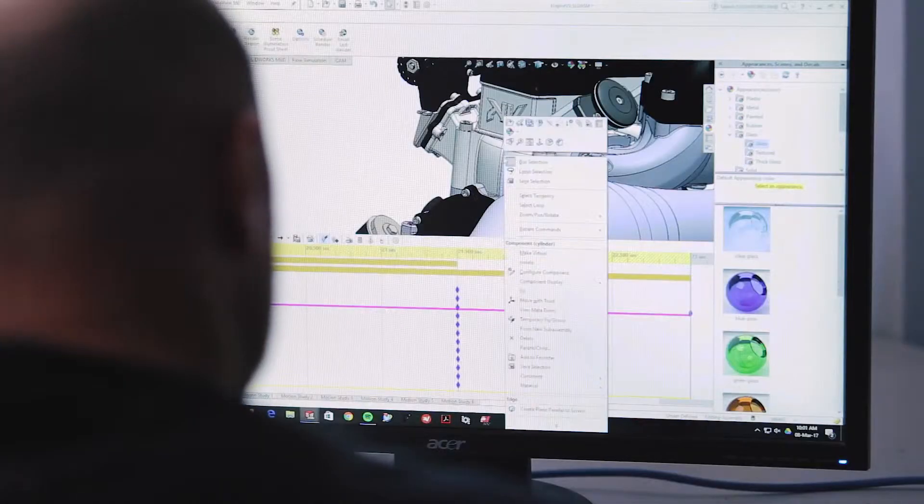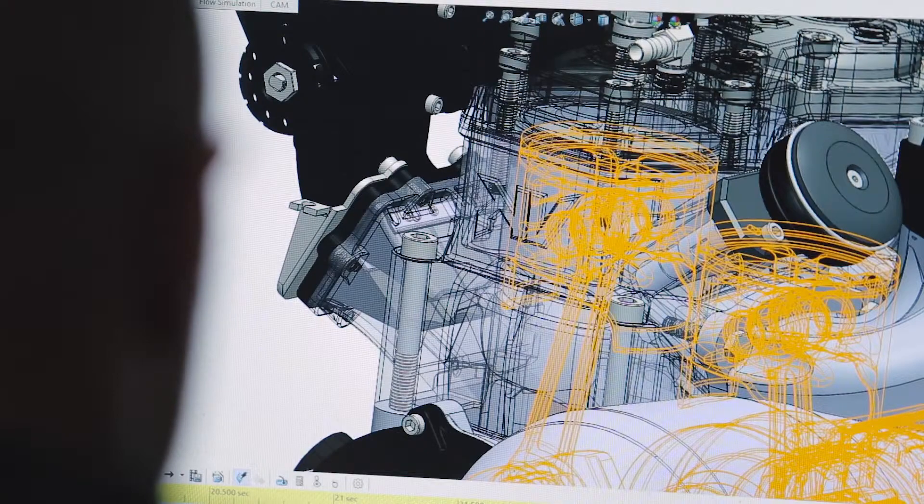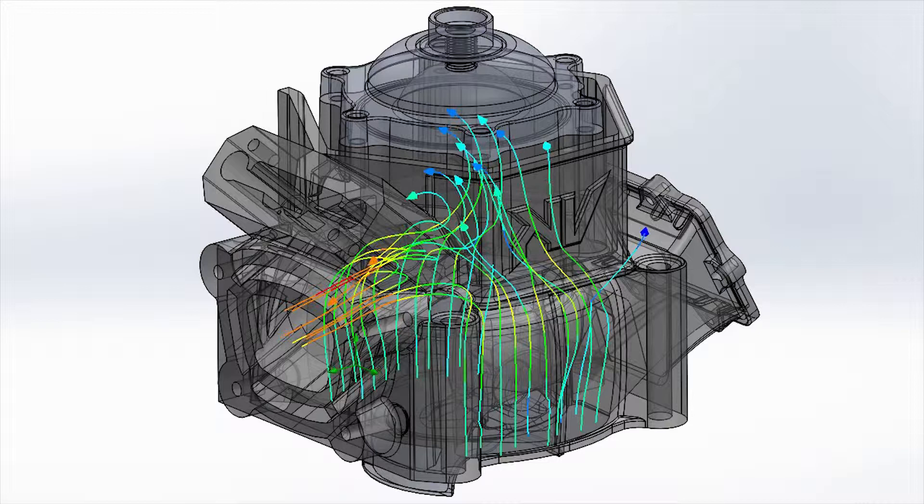Started designing the block, did a lot of research into skidoos, and looked closely at motocross bikes as well. A lot of the ratios they used to come up with rod to stroke ratios, piston to stroke ratios.